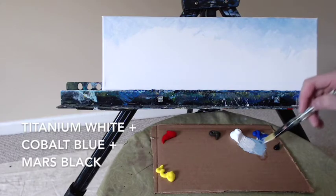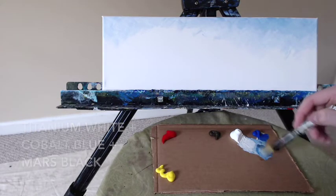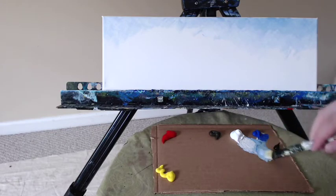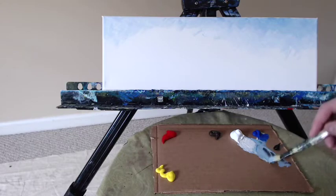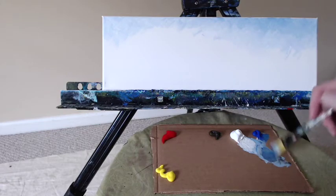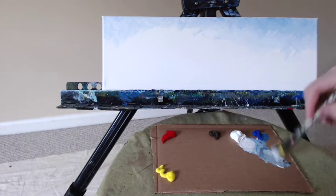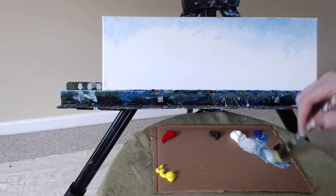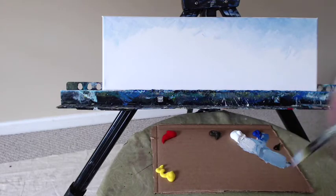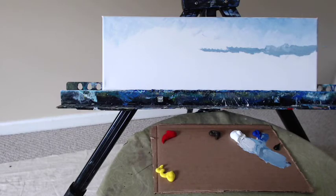We're going to mix together some titanium white, a little bit of cobalt blue, and some Mars black — just a touch of the black. We want a nice light bluish-gray mixture, not a lot of black; it's a very powerful color. We want a color that is darker and more gray than the sky above. There are some marine layer foggy clouds way out in the distance — perhaps a brooding storm out there. We can just see the front edge of this cloud bank, so let's put those in right now.